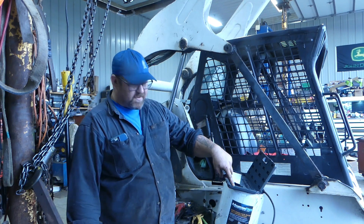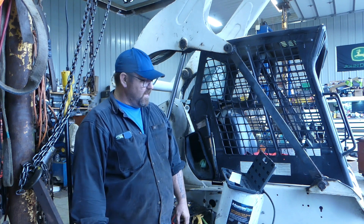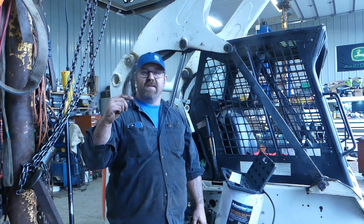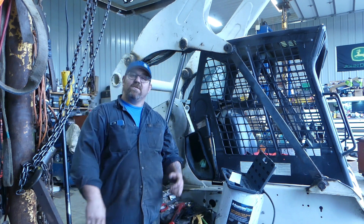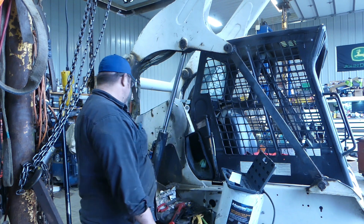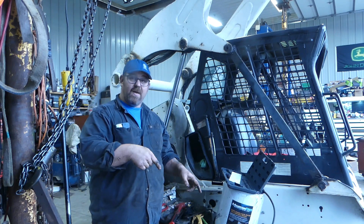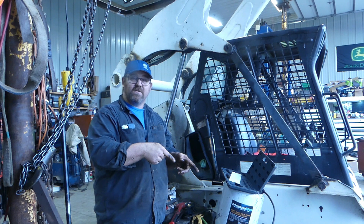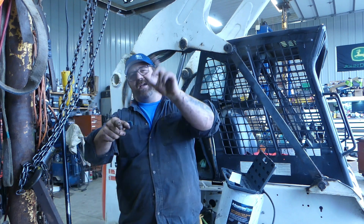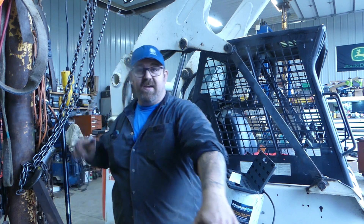Then we'll try to pop this track off - I'll show you how I do that, but I might do that in a separate video. Actually, I will do that in a separate video. Thanks for watching, I appreciate it. We should be good on this cylinder on this T300 Bobcat. Stay tuned for the next video on the T300 Bobcat - removing the track, reseal the track adjuster. Like, comment, share, subscribe, hit the notification bell. Thanks for watching, we'll see ya.